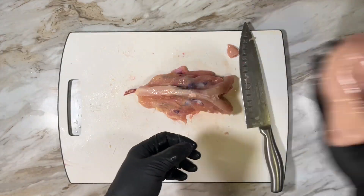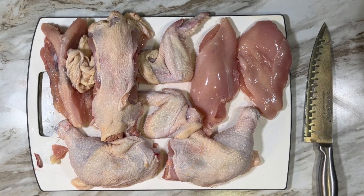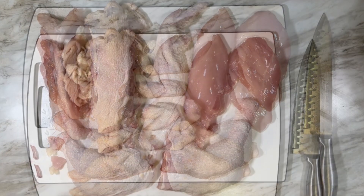And there is the bird in all its pieces: two legs and thighs, two breasts. The back and the rib cage are perfect for a broth.